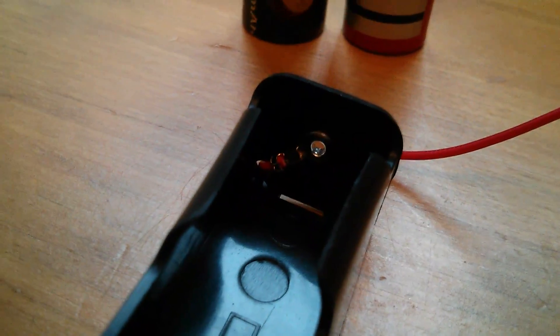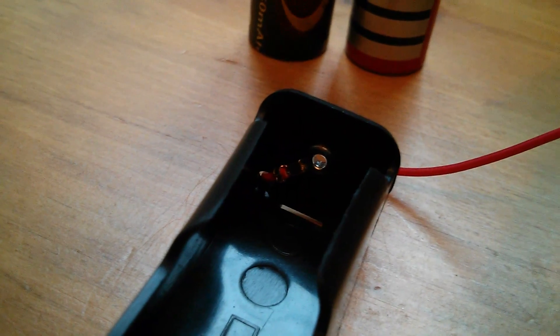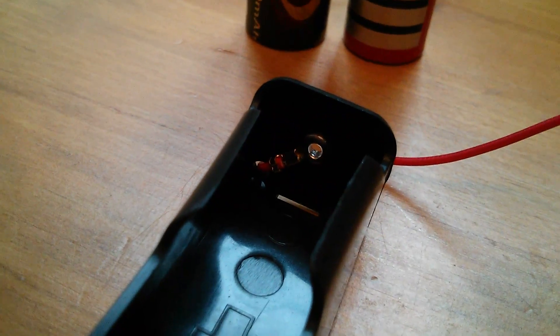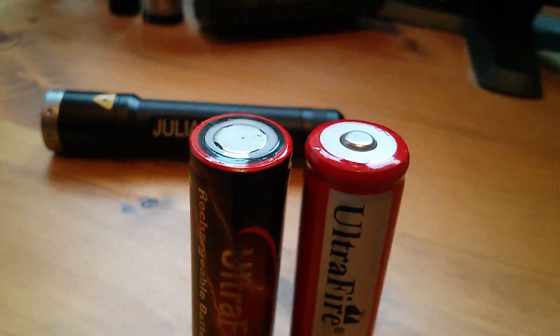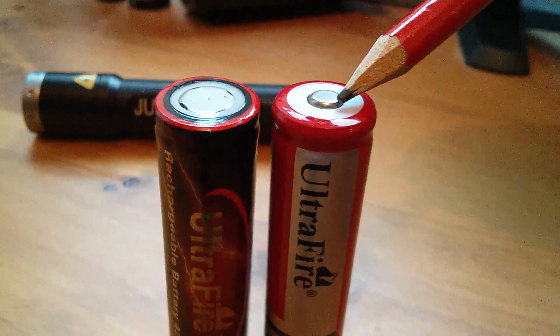Just one thing I should say about this battery holder: the way that this riveted-in positive connection has been implemented, it won't actually work with flat top batteries like this type on the left. But it does work with button top batteries.